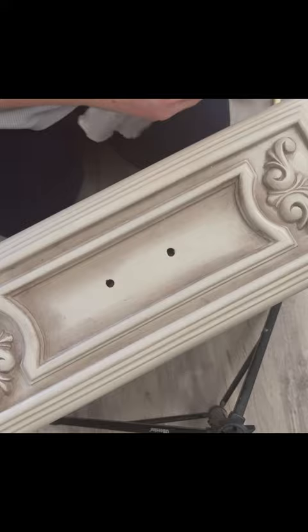My last step is to add a bronze gilding wax to these raised details. And here are the results.